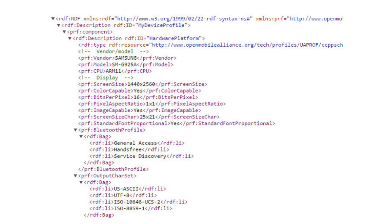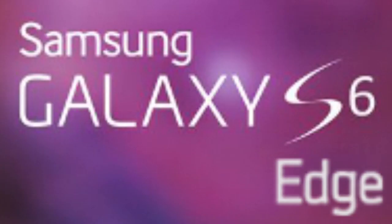A user agent profile for the rumored Galaxy S6 Edge has been leaked. The model number is listed as SMG925A, which suggests it may be headed to AT&T. This upcoming Galaxy S6 variant will feature an edge screen, similar to the Note Edge's cascading display on the side.